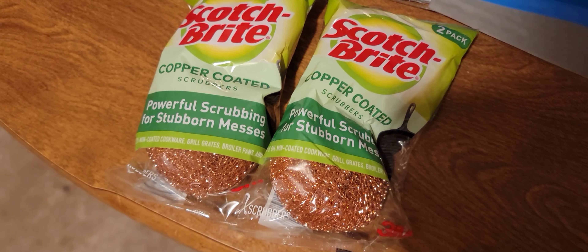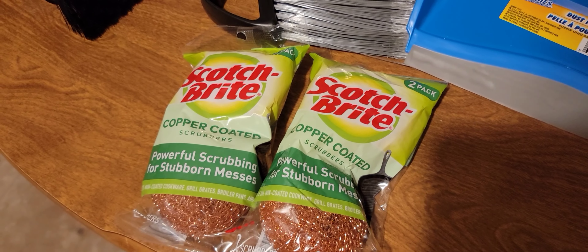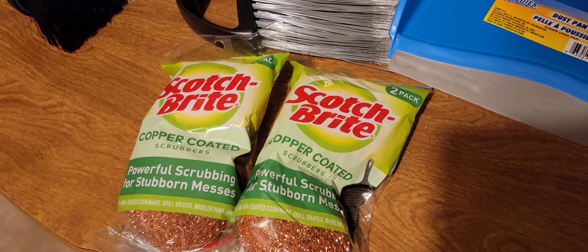I got new scrubbers — you get two in each pack, so I got four total.